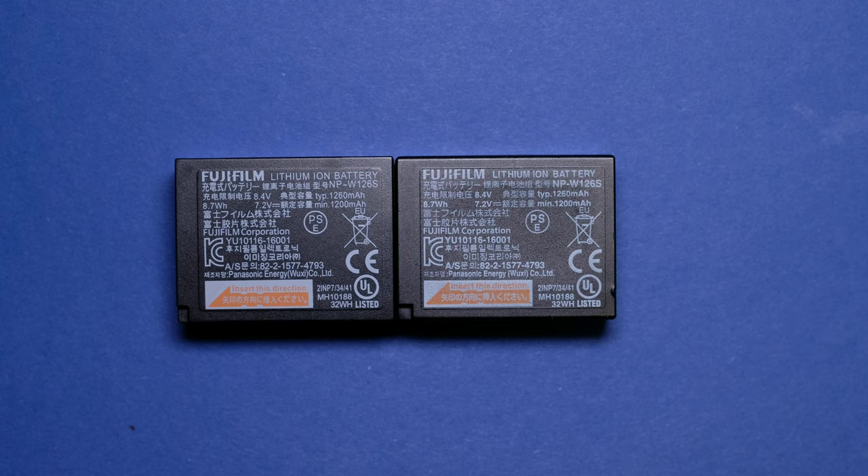We have two Fujifilm batteries. Bear with me if you want to know more about this video, because one of the batteries is genuine and one is a fake one. And it's a very good fake, in terms of copy.